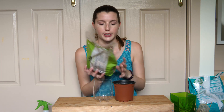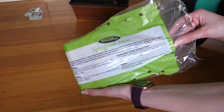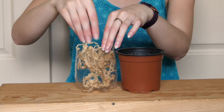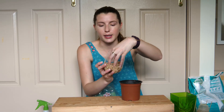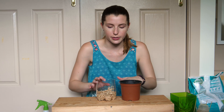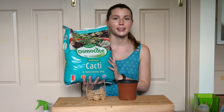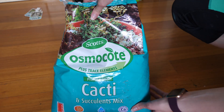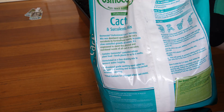I'm going to start by using some sphagnum moss. It's used in pot plants and hanging plants because it has great moisture-retaining qualities. One thing to remember is it will compact over time as it gets moisture in it, and roots can still grow down into this area so it doesn't matter if there's a little bit extra. Then I've got some specialty cacti and succulents mix — regular potting mix would be just fine if you don't already have some of this.